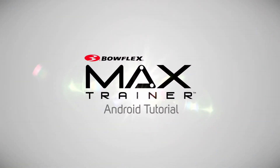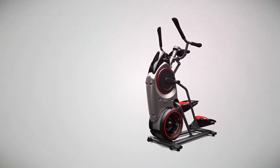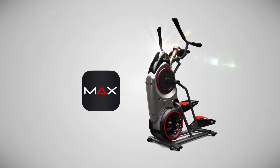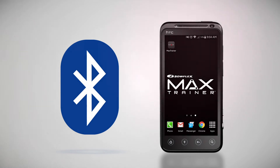Welcome to the Android tutorial for the Bowflex Max Trainer app. This video will help you sync your Bowflex Max Trainer M5 hardware with your app. Your Max Trainer uses the latest Bluetooth smart technology, and our app requires supported devices with Android 4.3 Plus and Bluetooth 4.0.